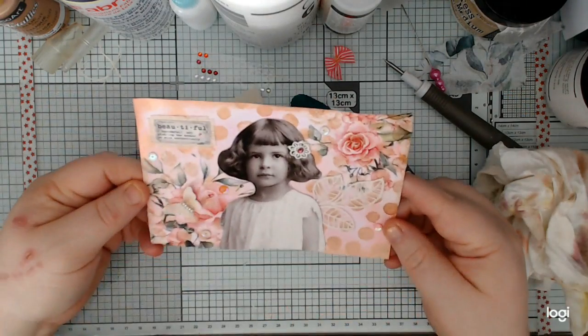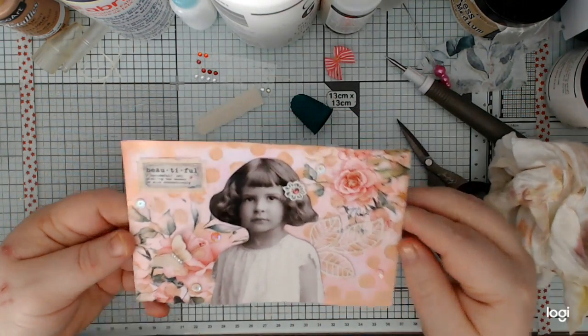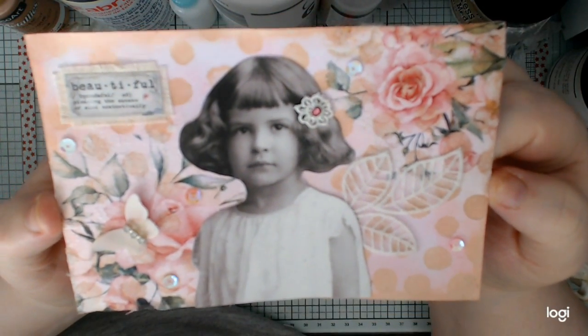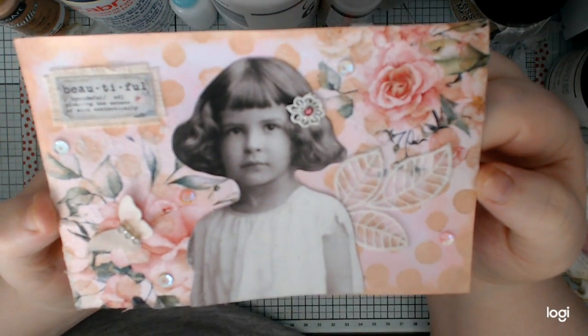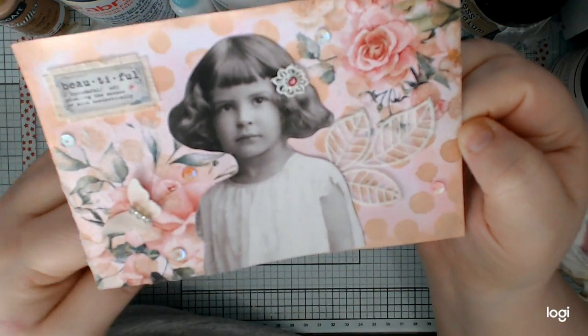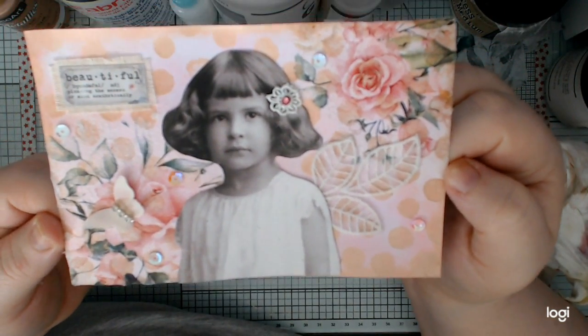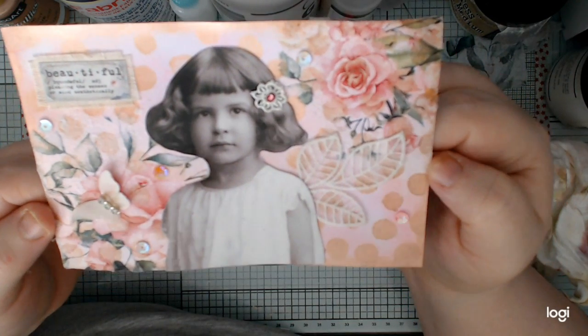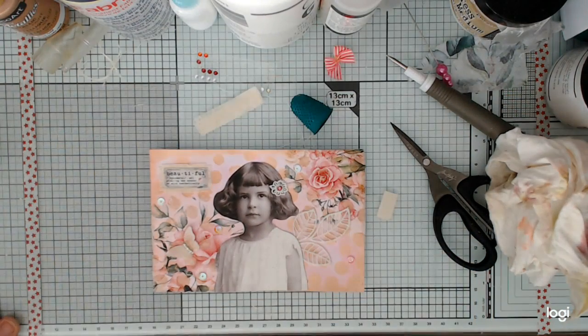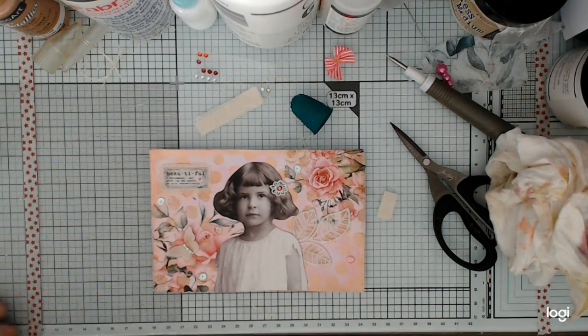There we go. So I hope you've enjoyed that — I hope you can see the circles, they are there, and then we've got the circle sequins so I did stick to it more or less. Everybody knows me and I do go a bit rogue — I don't always stick to the plan, but I'm quite happy with it. I hope that's inspired you, I hope that you have a wee go and come over and join us. It is a super friendly group and I am sure you'll be happy that you joined. Thanks for watching, thanks for subscribing, and I'll speak to you all soon — bye for now!